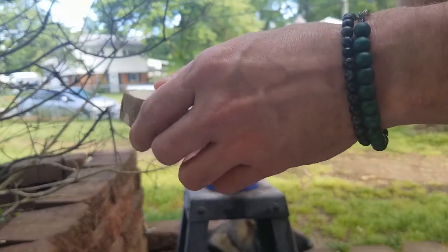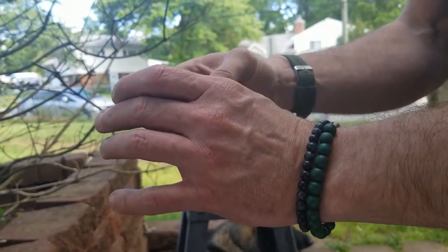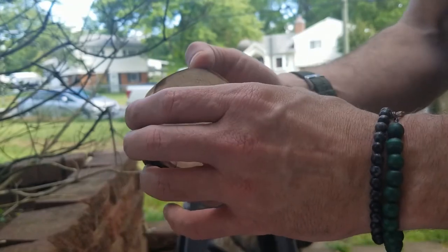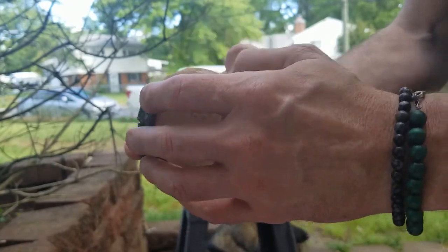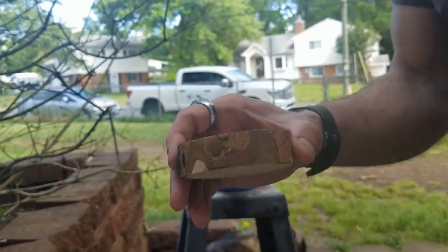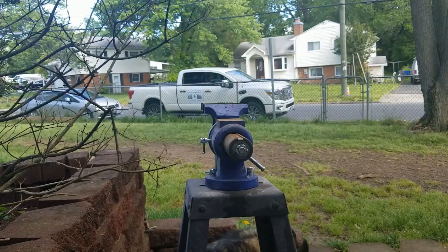And if you look behind the vise stand, you'll see my dog and lab assistant, Brogan, who will continue to be making guest appearances throughout this video since he's endlessly fascinated with anything I'm doing tool-wise.